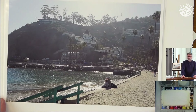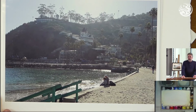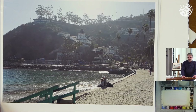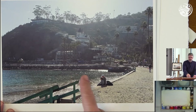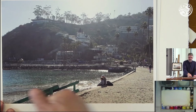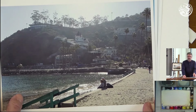Dry brush is also a great way to show sparkle on the water. In this instance, instead of having soft fuzzy reflections, I would leave almost white paper down here and mix a turquoise-y color — thick enough paint so that when I dry brush into that and break it up, I'm going to be able to show that little sparkle.